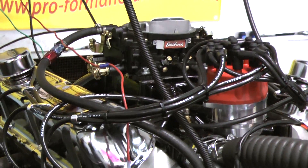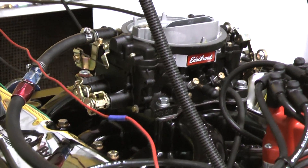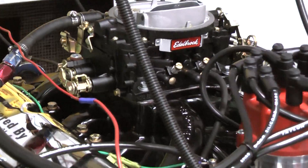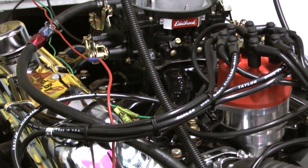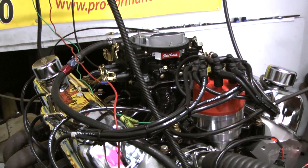For the intake on this specific model, this customer chose to go with the Edelbrock Performer RPM intake — we ordered it, polished it, and had it sent out to be black powder coated. He also chose to go with the black powder coated Edelbrock carburetor with the manual choke. It really accented the black block very nicely.